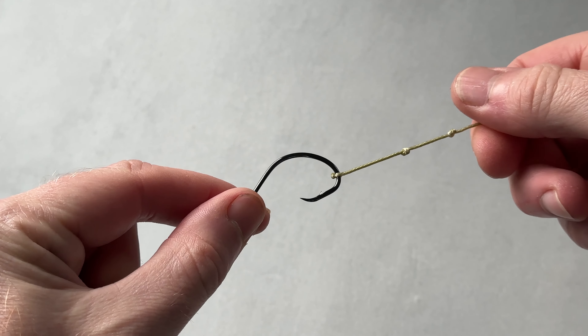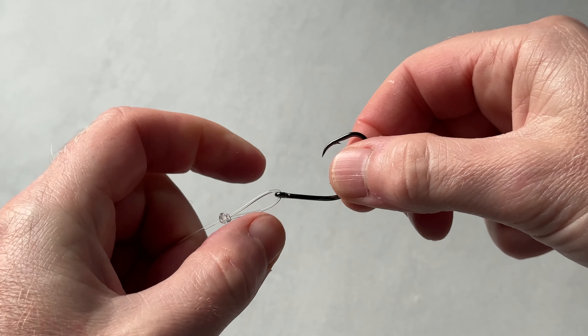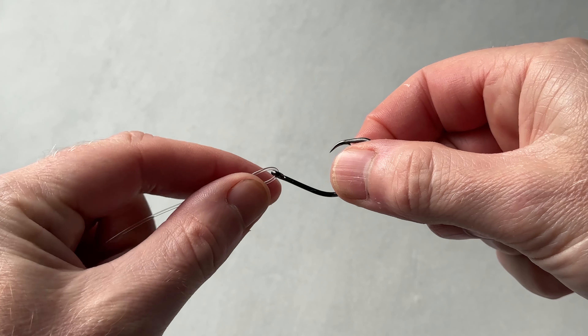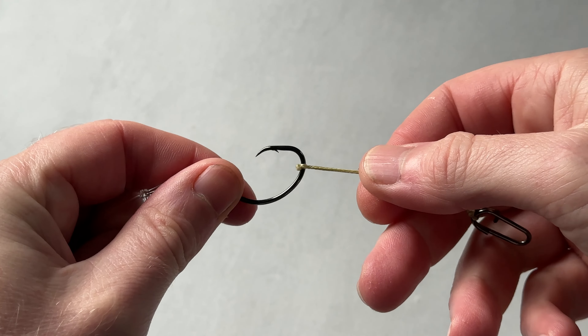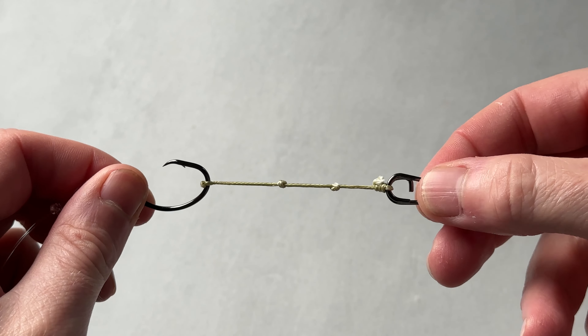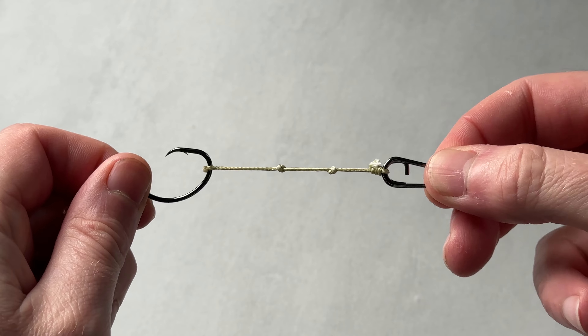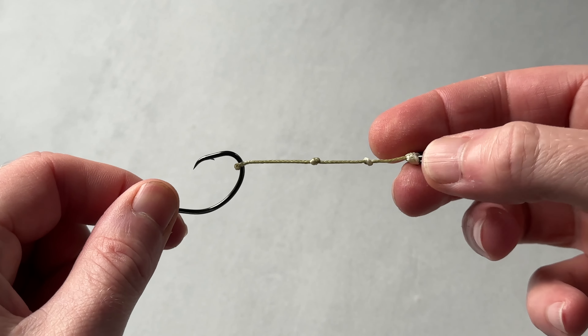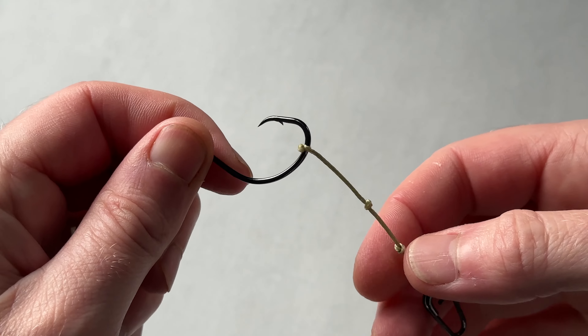So the conventional dongle rig, as most of us will know it: we've got a perfection loop, we've got the circle hook on the perfection loop, we've got a strand of braid attached to the hook, and then we've got a clip or a loop of our choice on the end of the dongle. So that is the dongle rig, as we know it.